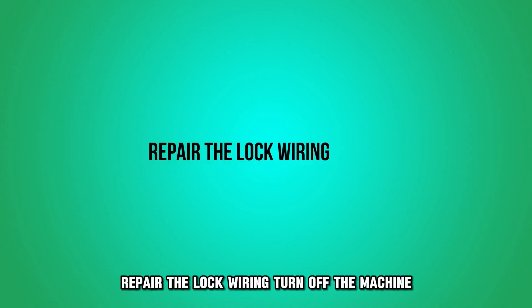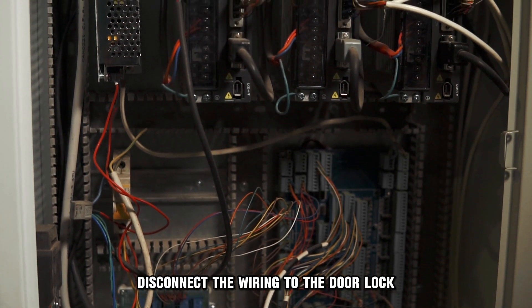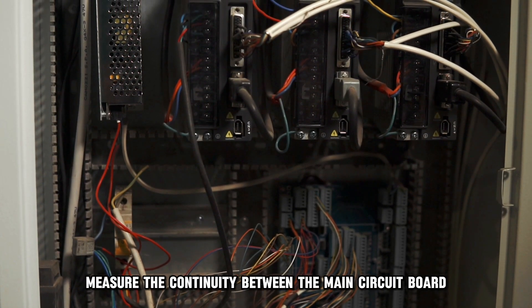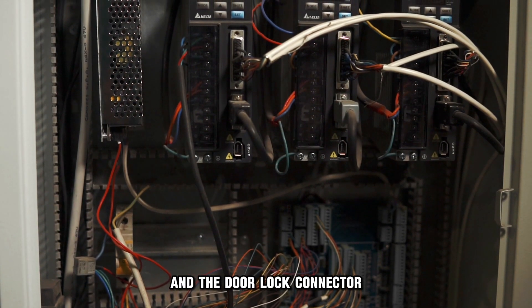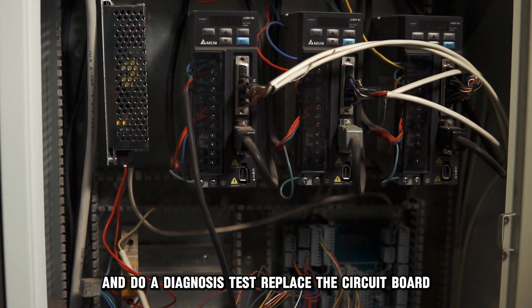Repair the lock wiring. Turn off the machine and check the wiring to the door lock. Disconnect the wiring to the door lock and measure the resistance value of the component. Measure the continuity between the main circuit board and the door lock connector. Replace the wiring board in case of any issues and do a diagnosis test.